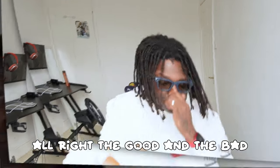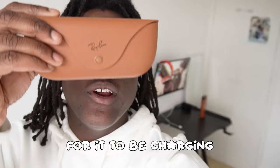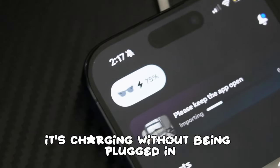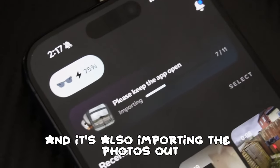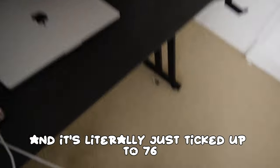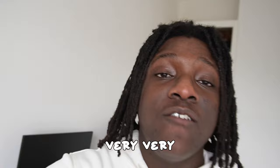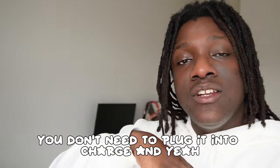One thing to note: you do not need the case plugged in for the glasses to charge. You can just place the glasses inside the case and they'll charge on their own. As you can see in the app, it went from 70% to 76% while also importing photos at the same time. It charges so fast, and I'm very happy about that.